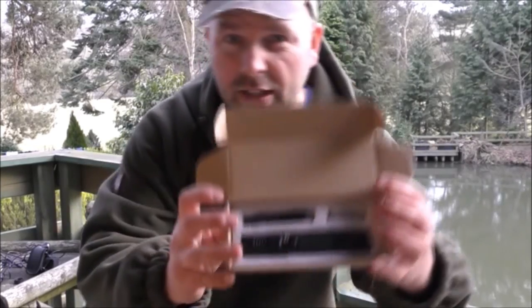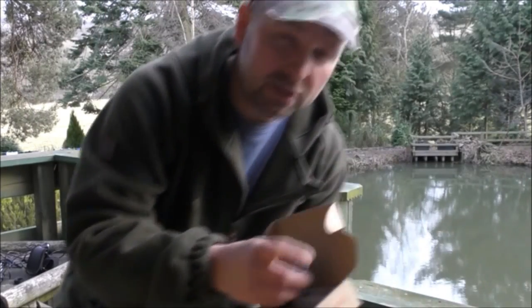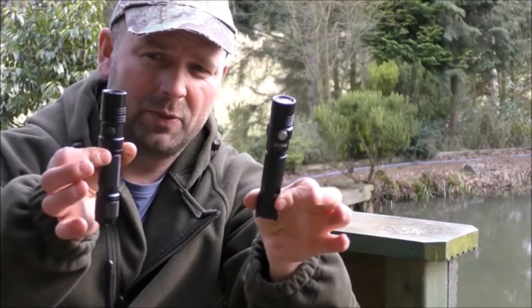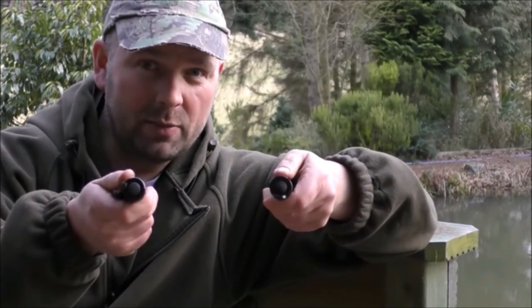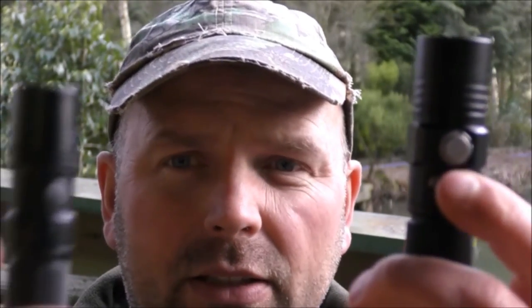Now, unboxing videos are the worst — I'll just show you it in the box. There's not much to choose between these two. Both have pretty much the same sort of settings. Same switch on the back. But the mode button on the A-Tactical is different to the ThruNite. I actually think it is a better button — it reminds me of the one on the TN36. Definitely a better button on the cheaper flashlight.